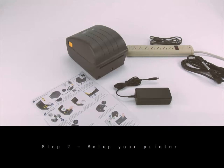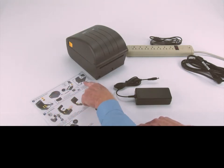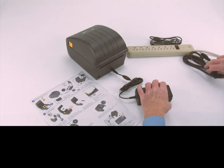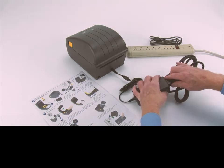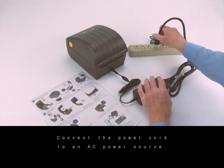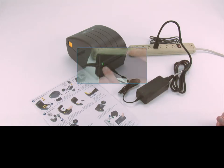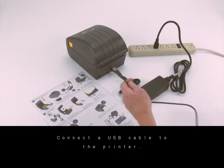Step two: set up your printer. Connect the power supply to the printer, connect the power cord to the power supply, and connect the power cord to an AC power source. Verify the power supply indicator is illuminated, then connect a USB cable to the printer.